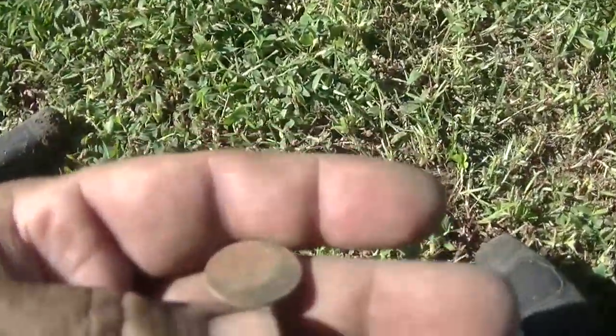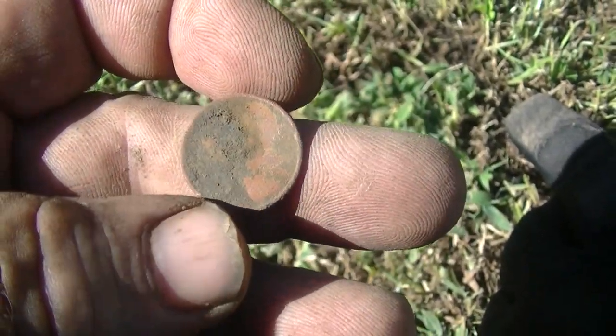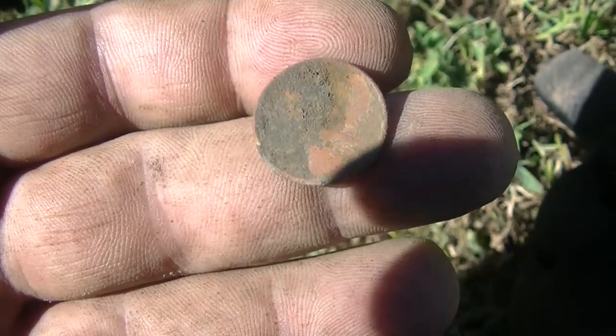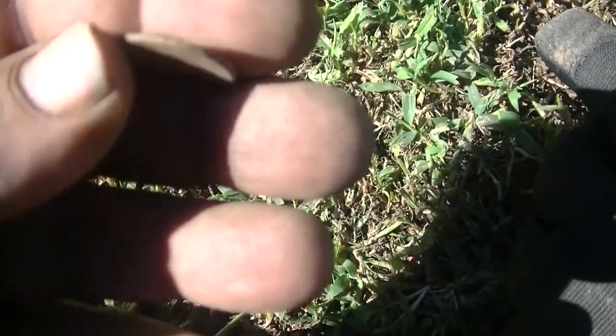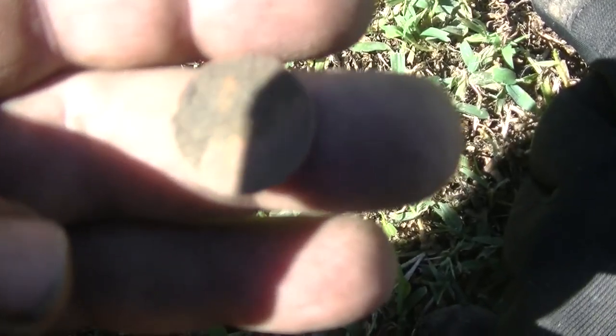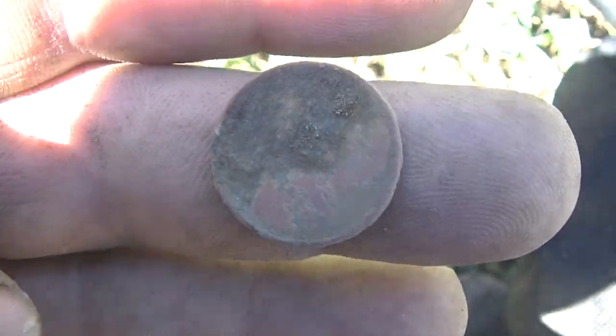The finds have been far and few between for me, but I just popped this wheat head out here, hunting the house across the street — built 1880 — but the grass has all been filled in with Bermuda grass. It's my first coin here. Everything's deep though, six inches. A lot of shallow trash, a lot of clad.